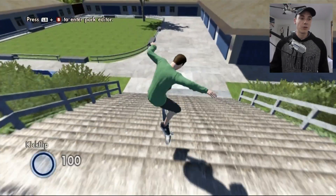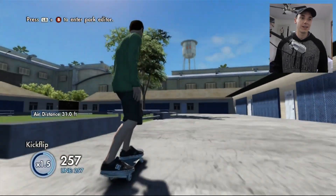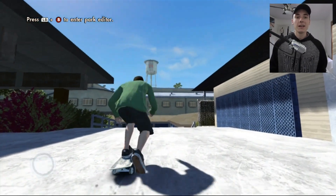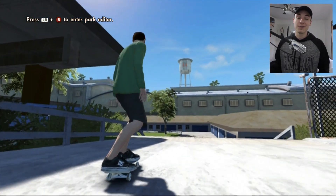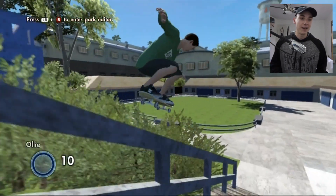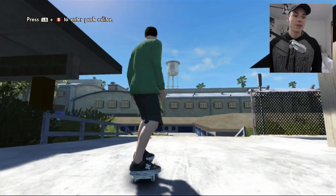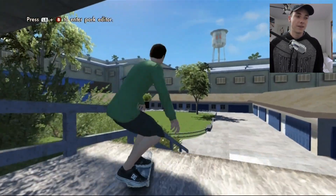Currently I am skating at the El Toro skate set. It's famous, iconic, and I figured it might be a good spot to record this tutorial at. So the first thing we're going to do is get a trick that we can actually get a clip at or record and do a photo of. So I'm going to do a 50-50 on this rail.